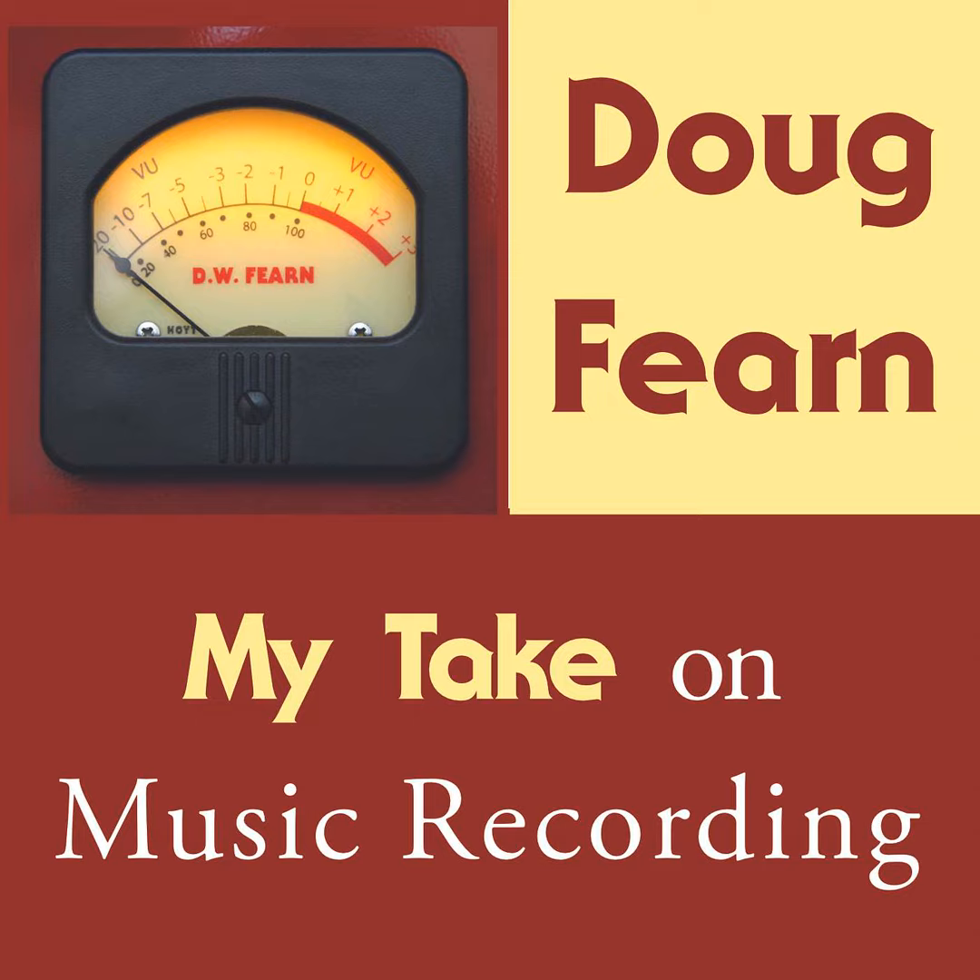A studio going out of business had a Studer A80 and B67 two-track machines for sale, and I put them in as mixdown machines. To me the B67 always sounded better — even though it was the cheaper recorder, I preferred its sound over the A80. From the beginning I used 3M tape, mainly because it was the only thing available at first, and it was reliable and sounded good. Later, Ampex came out with their own line of tapes, which I didn't really like the sound of, but it was a good alternative if there was a problem with 3M. All the tape manufacturers had problems from time to time — the tape worked fine for the first 50 passes or so, and then the oxide started shedding, and you had a limited number of passes before the tape lost the highs and the level dropped.